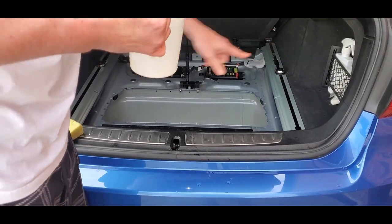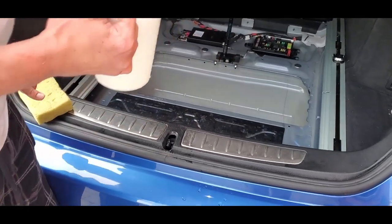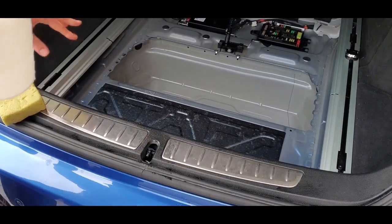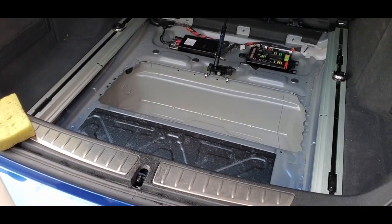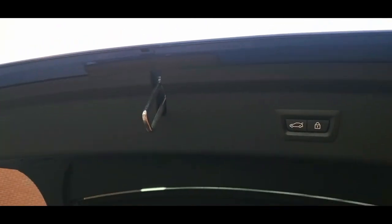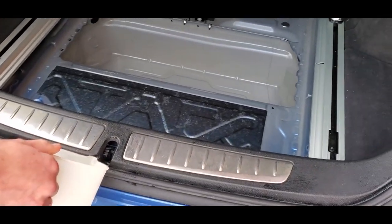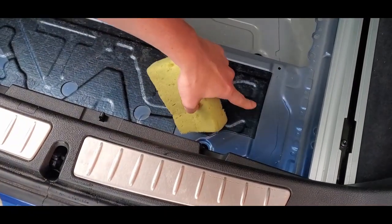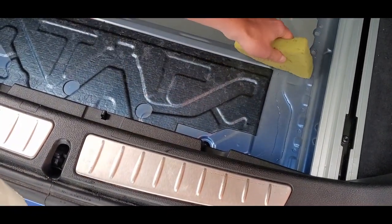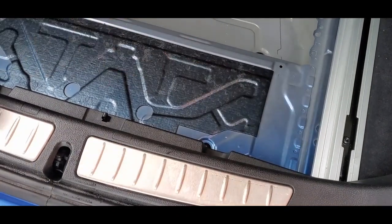I fixed the two leaks on either side in the previous video, but this well here in the boot seems to fill up all the time — it's a separate leak altogether. This is the 3GT. I found there's a drainage hole just above here for the spoiler, and that lets water straight down into this gap. Once you pour some water in there, you can see it coming down here on the right-hand side quite quickly. That is where this leak comes from.